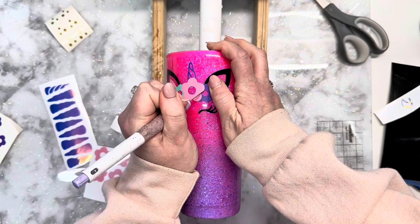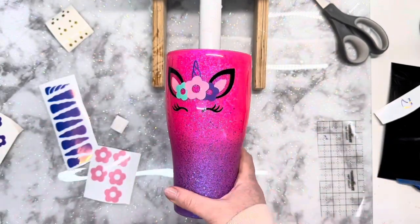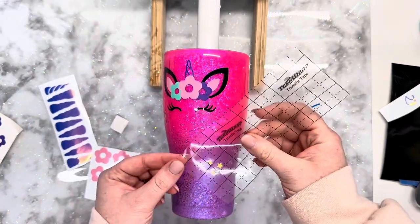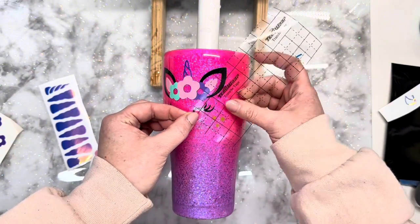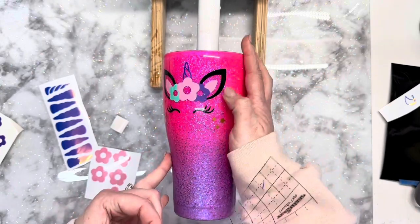Once all of the vinyl is laid down where I want it I'm just going to go in and remove anything that is overlapping. You could see where the black portion of the ear was kind of showing through the center portion of the floral, so I just made sure to cut that space out of there.